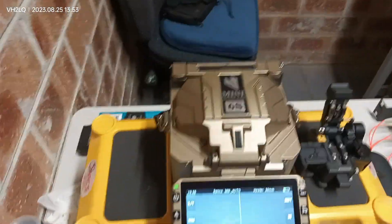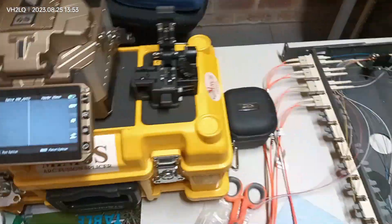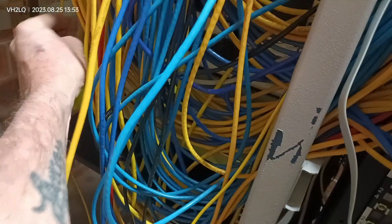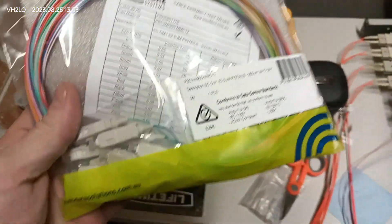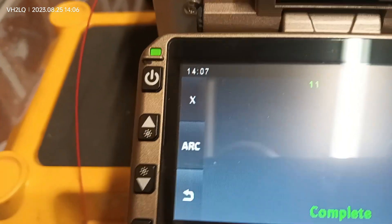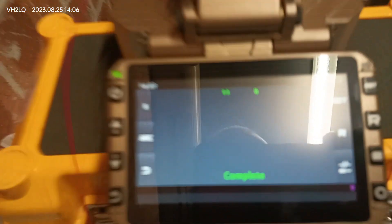We've got all that ready, we're getting set up. We've got our OM1 62.5 micron pigtails for correct core alignment when we do the splicing. We're just getting ready to do an arc test as well, and we've just done an arc test before we start doing any fibre splicing.